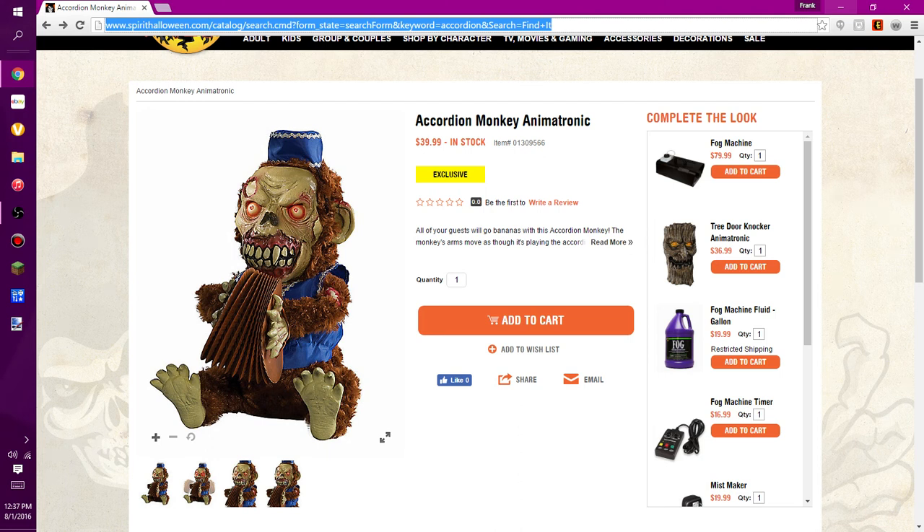Welcome back to another video. In this video today we'll be talking about the brand new Spirit Halloween sneak peek for the Accordion Monkey and Matrona. This item is priced at $39.99, and it's expected to ship right now as it's not on pre-order. It's exclusive to Spirit Halloween, and it looks pretty cool.